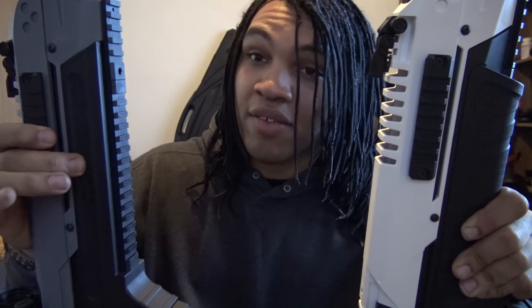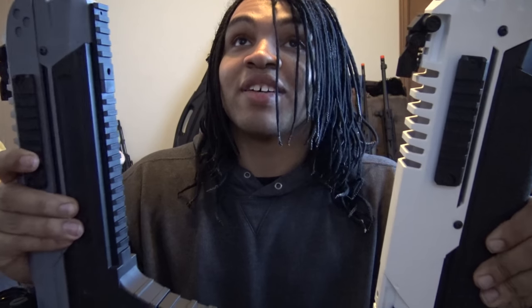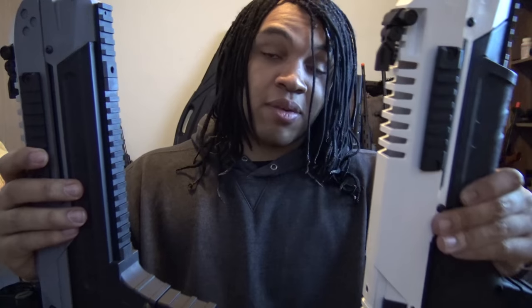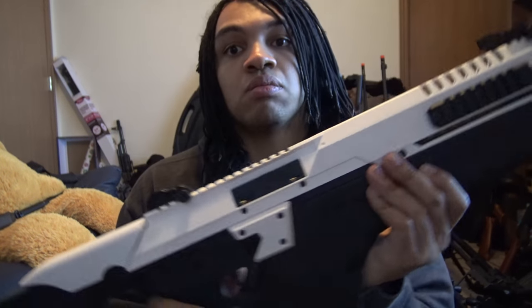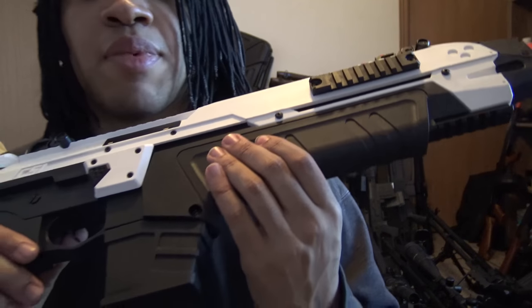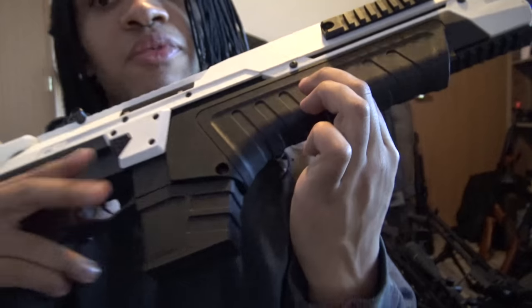The white CQB version has a little bit of flex in the front end unless you have your lipo brick in there, which is kind of frustrating, though it's not bad. But after holding the gray one at my mom's house for a bit, I will tell you this one feels a bit more solid — there's no flex in this front end at all, which I actually prefer.